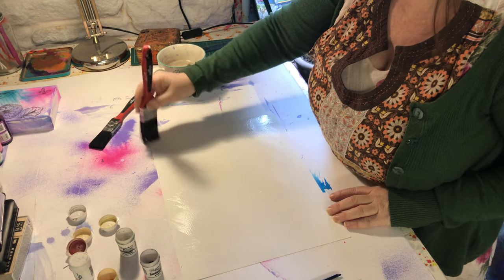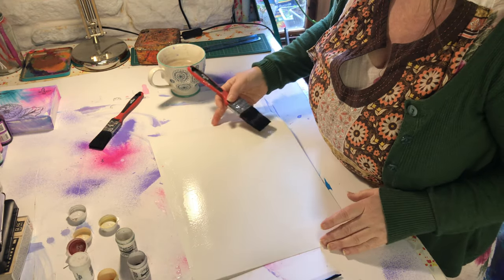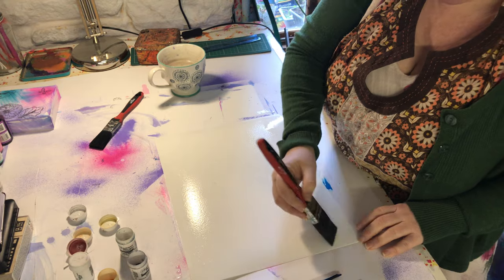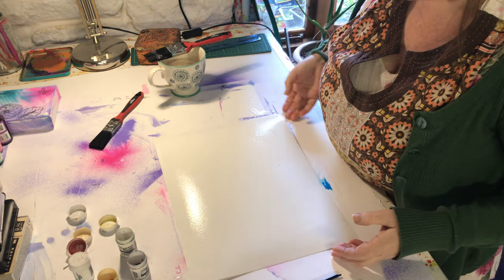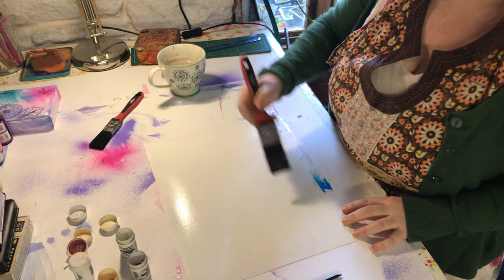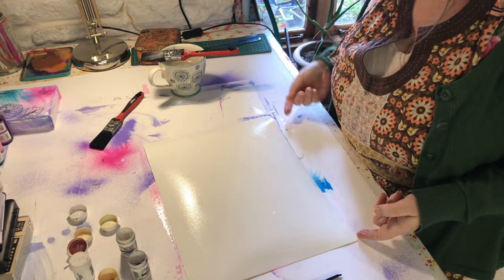First of all you're going to wet your paper and don't scrimp on wetting your paper - make sure it's really nice and wet because the wetter it is the better effects you're going to get. Now you can see I'm picking up the ink off the page underneath so if you're going to do this properly you want to have just plain paper underneath.